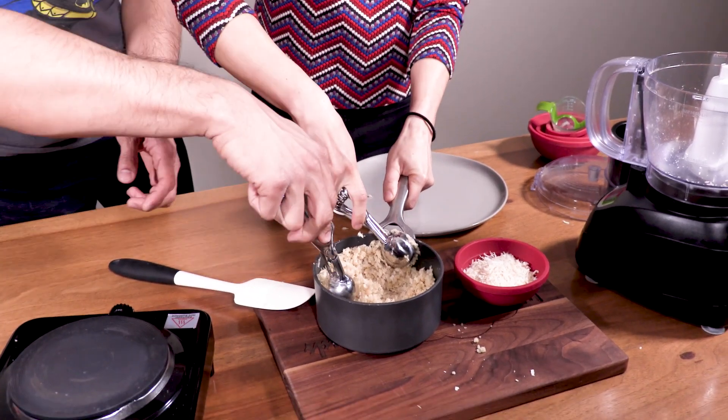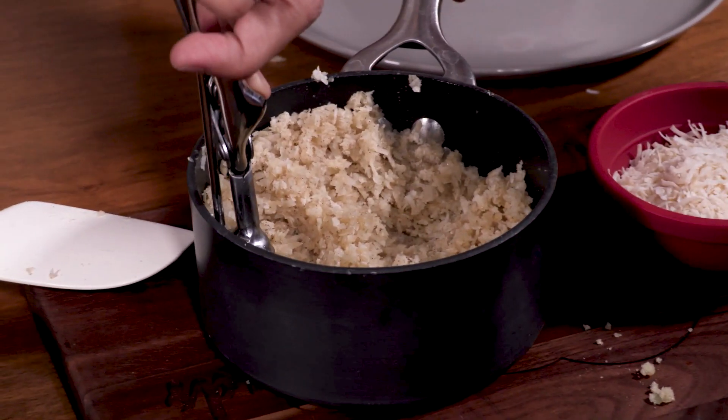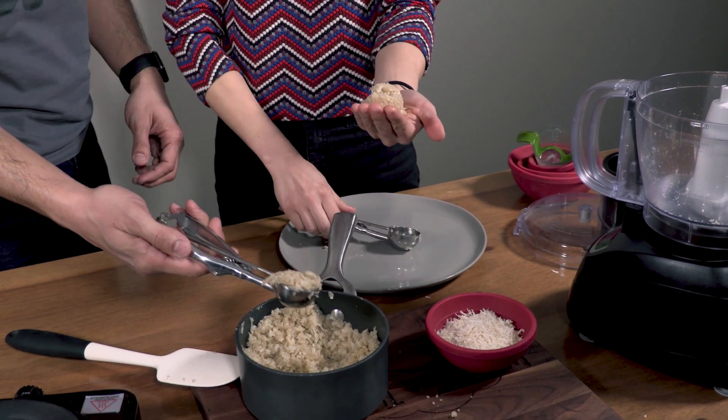We're going to make little balls and roll them in more coconut — because there isn't already enough coconut in here. These are one-and-a-half tablespoon scoops so all our balls are going to be the same size. Just scoop and press it against the side of the pan to smish it in there. Then press them together and smush it into a ball — like a snowball. How about you do the rolling and I'll do the scooping.